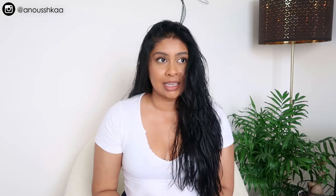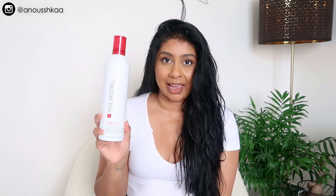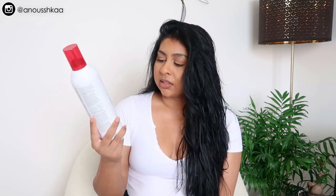My hair is dead straight and no matter what curling tools I use, it's gonna drop out by the next day. I've tried so many things — even at the salon it drops out. When I went recently to Headmasters UK, the stylist used this Paul Mitchell flexible style sculpting foam on my hair while it was damp. I would never have bought this myself.